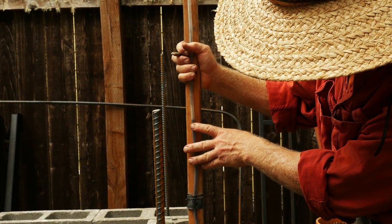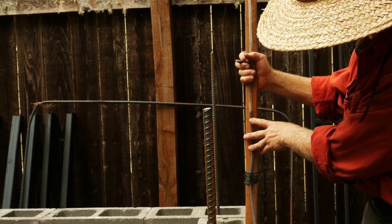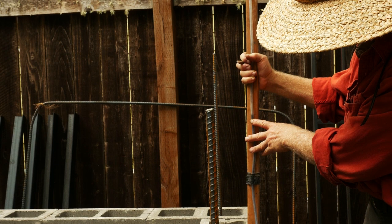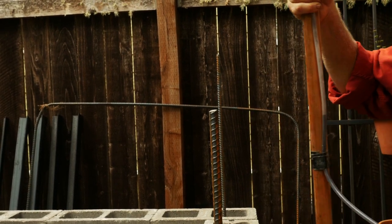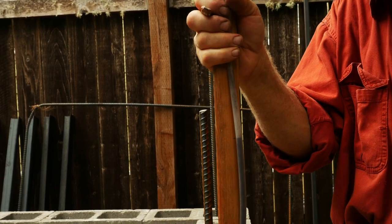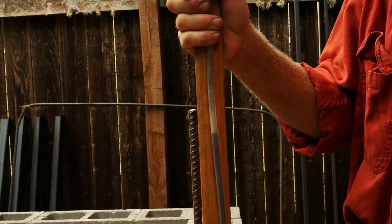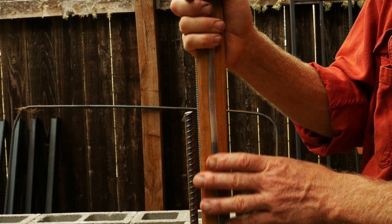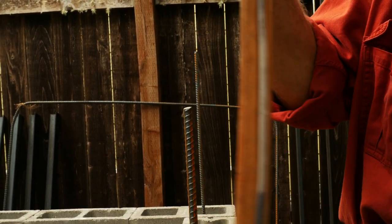And this gives you a level as long as your tube is. So you don't have to buy a six-foot level or an eight-foot level or a four-foot level or a torpedo level. You've got one level that will do all your long distances. It's an immensely useful tool and very precise and accurate, and you don't have to worry about dropping it. And it'll only cost you a few bucks.